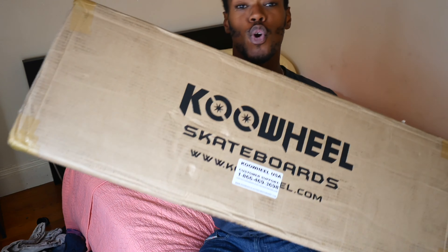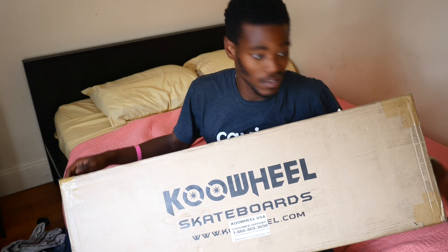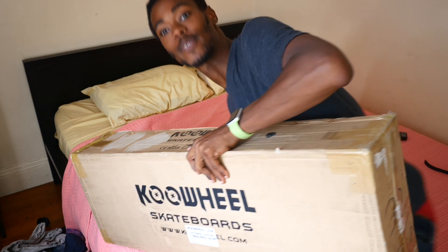What up YouTube, look at what I got. I just got a cool electric skateboard, so let's unbox this thing. Let's open this puppy up. Man, this box is heavy — I wonder what's inside of here.